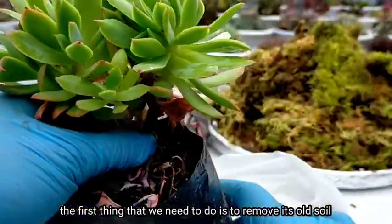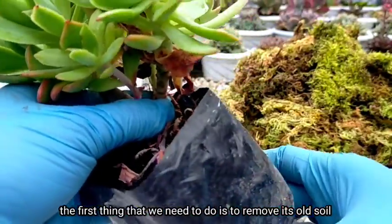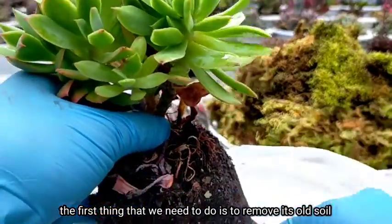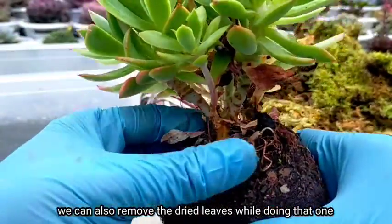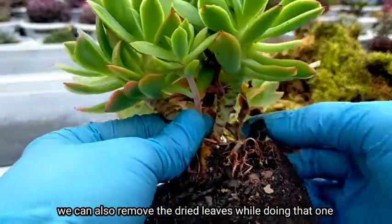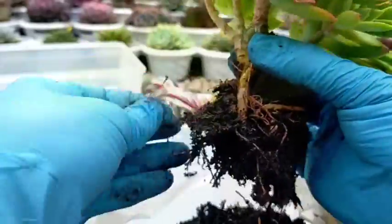The first thing we need to do is remove the old soil from the plant. While we're doing that, we'll also go ahead and remove the dried leaves from it.